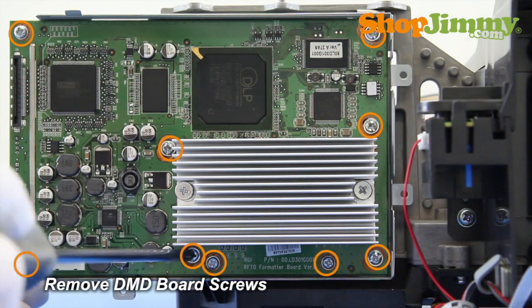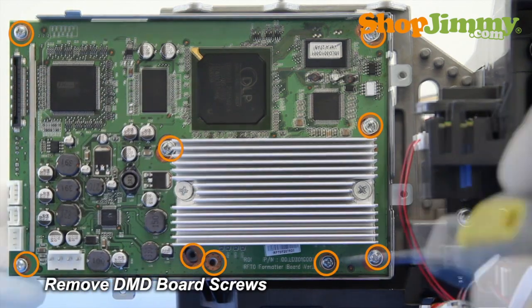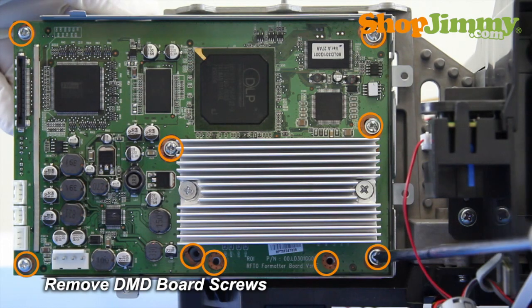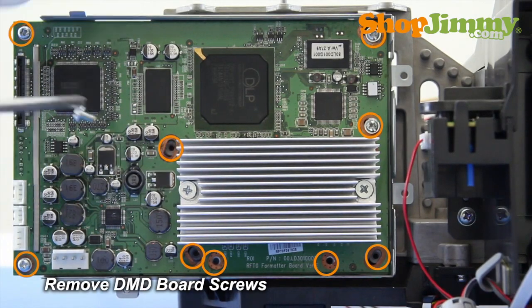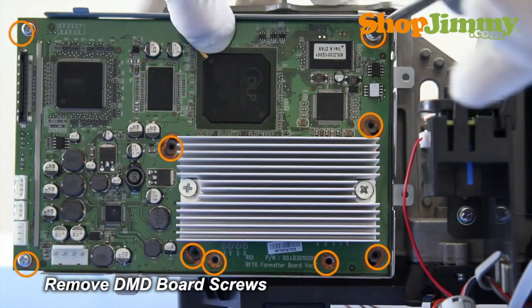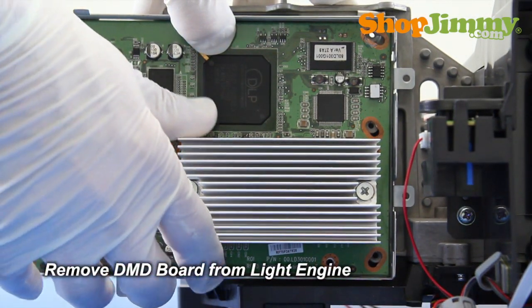Remove the DMD board screws. Make sure to support the board as you remove the final screws. Remove the DMD board from the light engine.